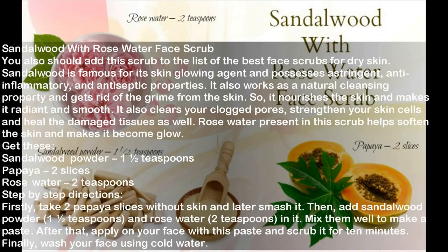Sandalwood with Rose Water Face Scrub. Sandalwood is famous for its skin glowing properties and possesses astringent, anti-inflammatory, and antiseptic properties. It works as a natural cleanser and gets rid of grime from the skin, nourishes the skin and makes it radiant and smooth. It also clears clogged pores, strengthens skin cells, and heals damaged tissues. Rose water present in this scrub helps soften the skin and makes it glow. Ingredients: Sandalwood powder 1 and a half teaspoons, Papaya 2 slices, Rose water 2 teaspoons. Directions: Take 2 papaya slices without skin and smash them. Add sandalwood powder and rose water, mix well to make a paste. Apply on your face and scrub for 10 minutes. Wash your face using cold water.